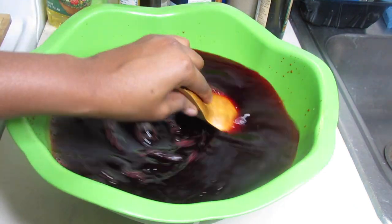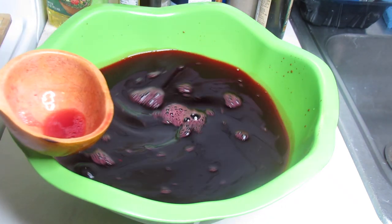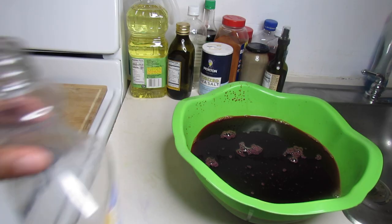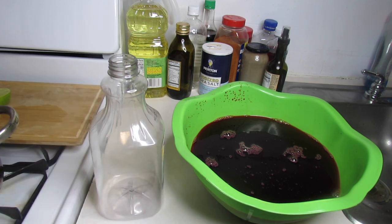Don't forget to taste the juice to see if there is enough sugar, because if there is not, you can add more. For the final step, I'm going to put the bissap juice in an empty clean bottle, and for that I'm using a funnel and a small colander.